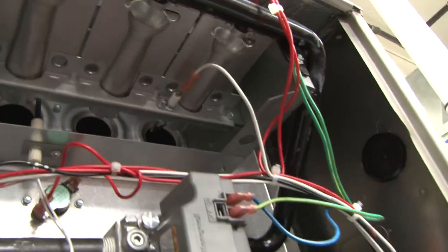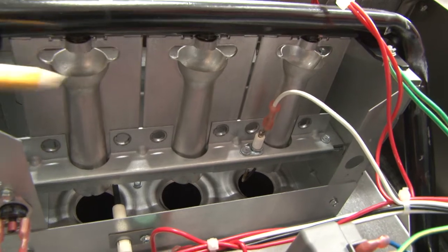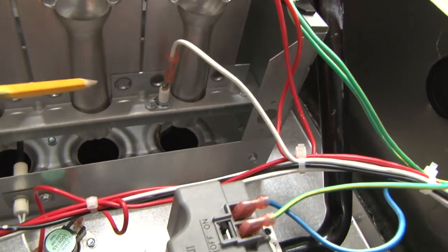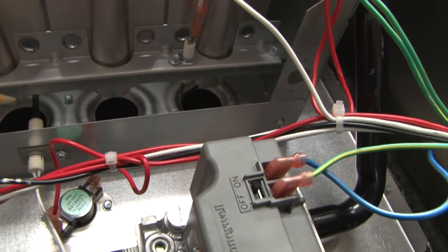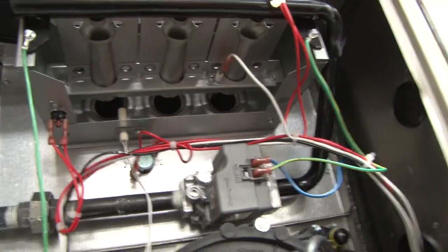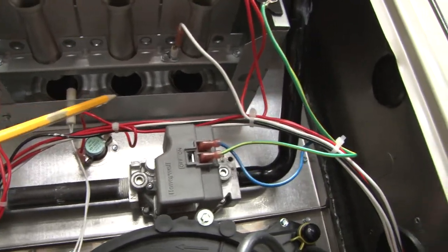Let's take a look underneath and see what we can see. There are the orifices here and here feeding into the burners. We see the burners which will send flame into each port of the heat exchanger. Backing out a little bit so you can see the three ports of the heat exchanger, which is basically located there.